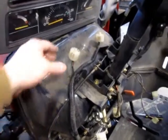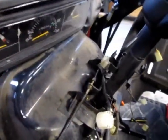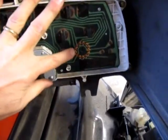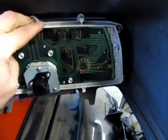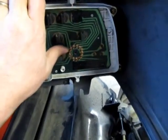Turns out it was this connector here, which goes to the back of the dashboard. This connection was loose — the connector was out a little bit. I pushed it home and everything was fine after that. I wiggled it around and could reproduce the problem, so I'm confident it was just a loose connection.